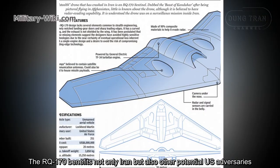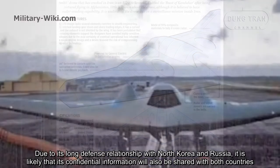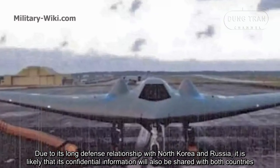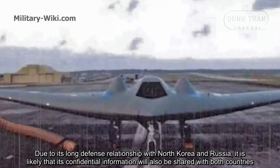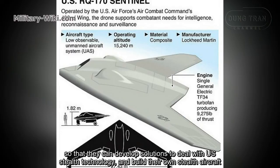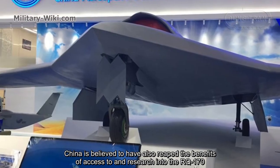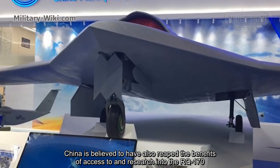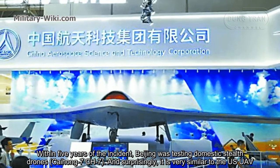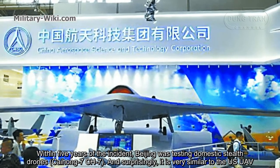The RQ-170 benefits not only Iran, but also other potential U.S. adversaries. Due to its long defense relationships with North Korea and Russia, it is likely that confidential information will also be shared with both countries, so they can develop solutions to deal with U.S. stealth technology and build their own stealth aircraft. China is believed to have also reaped the benefits of access to and research into the RQ-170. Within five years of the incident, Beijing was testing domestic stealth drones that are surprisingly very similar to the U.S. UAV.